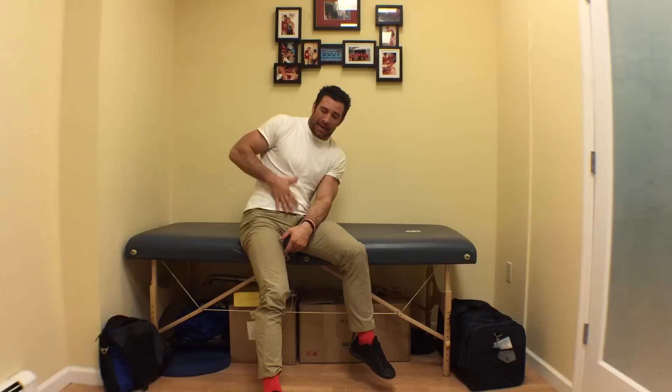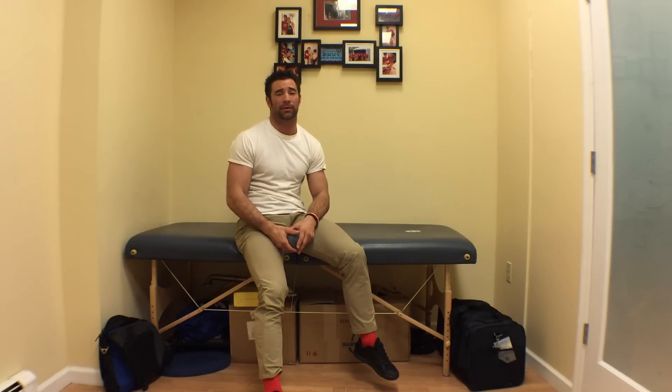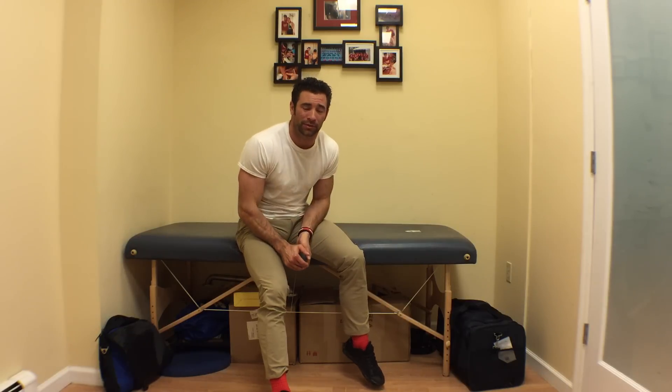That should help take care of this anterior abdominal and hip flexor area that will get burnt out with these upcoming regional workouts. Guys, I hope that helps you out — until tomorrow, we are optimizing function to optimize performance.